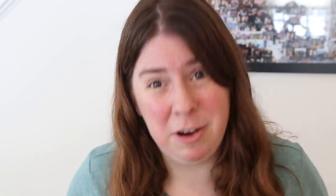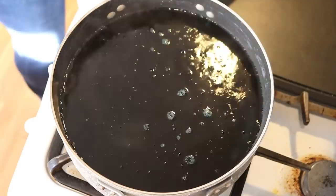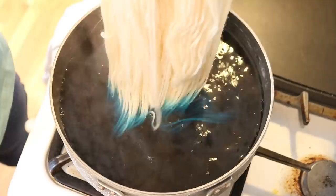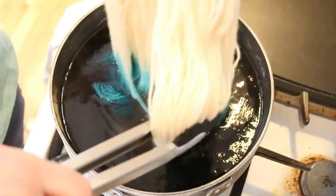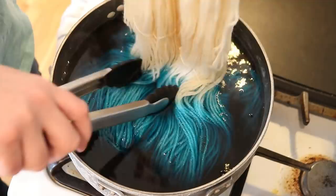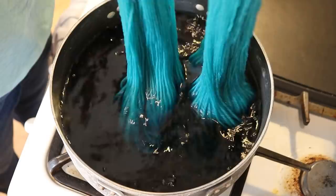I gently squeezed out most of the water from the yarn and now we're ready to start dip dyeing. One reason we're dyeing 200 grams today is that I want the second dip to be very different from the first. I don't really remember what it's going to take to get this teal to break, so I'm going really, really slow.